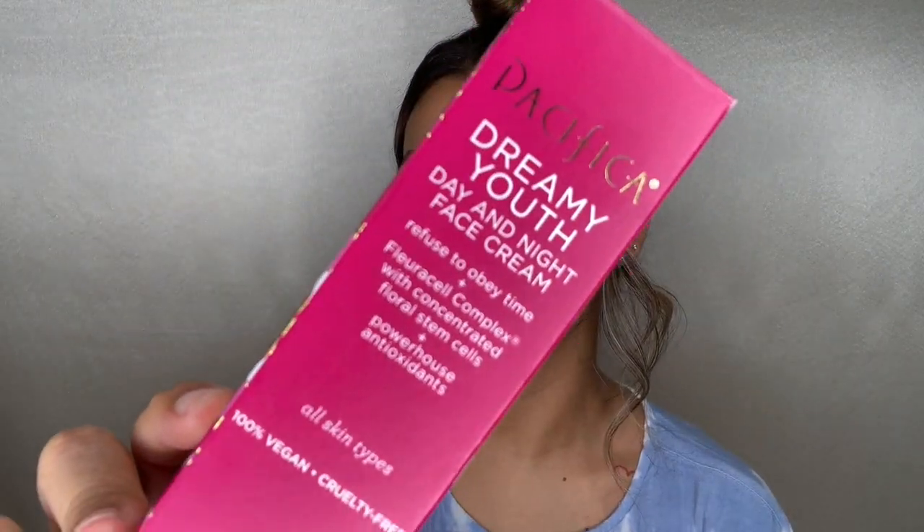Next we're going to moisturize. I found a moisturizer in this line called the Dreamy Youth Day and Night Face Cream. It claims to minimize the appearance of fine lines, deeply moisturize, promote a lifting effect, and improve radiance — all things I want! I'm going to use about two pumps, rub it together — it feels super lightweight already. It doesn't have an intense smell, kind of like the oil — just clean and lightweight.